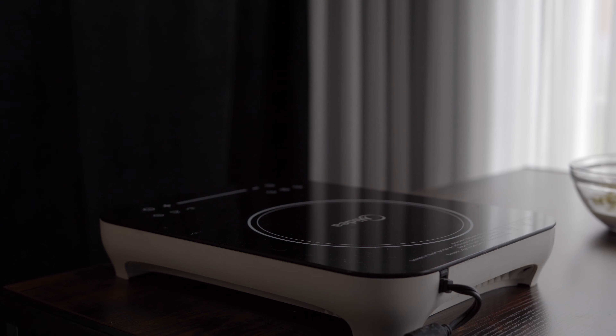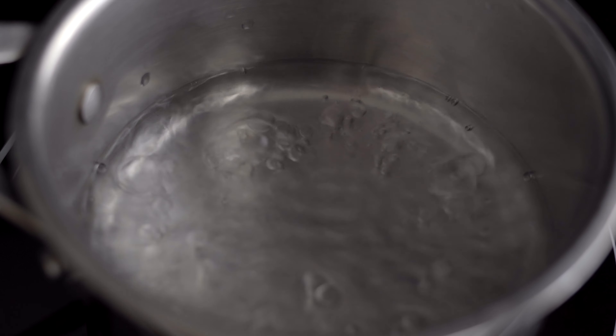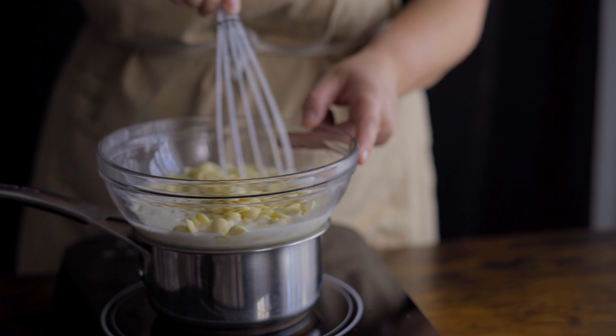Another thing that I do a little bit differently is that instead of heating the cream and pouring it over the chocolate, I'm actually just going to put everything over a bain-marie. When you do this, remember that you only need a little bit of water for steam, so you don't have to fill the pot the entire way.